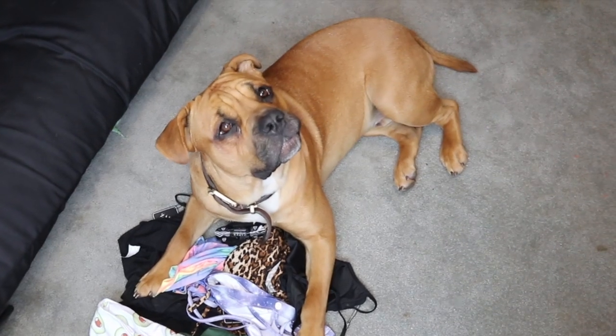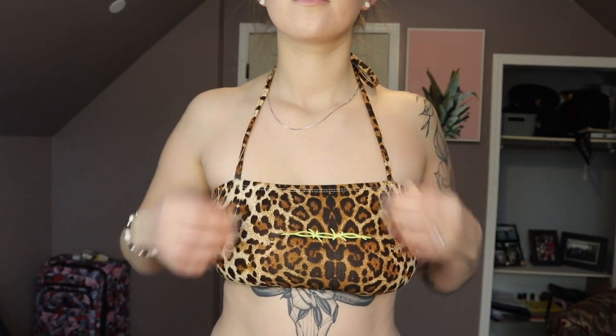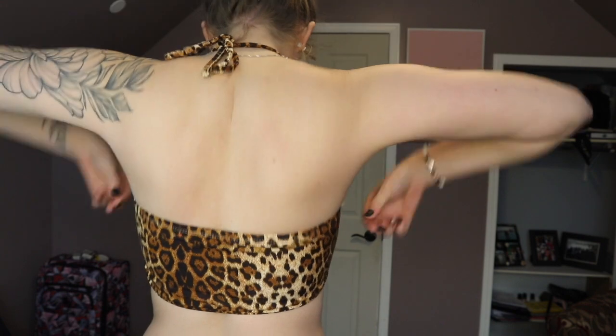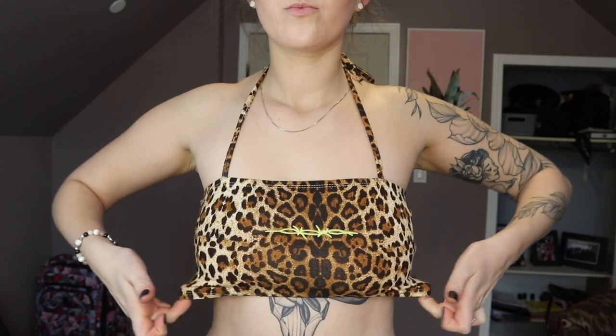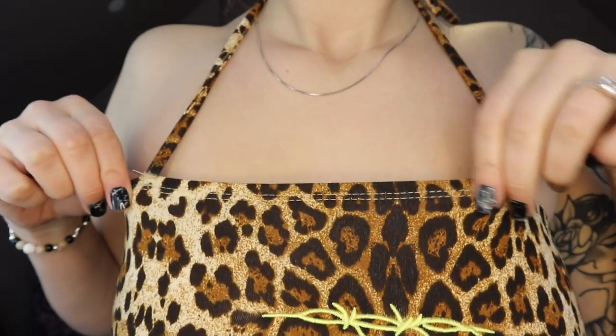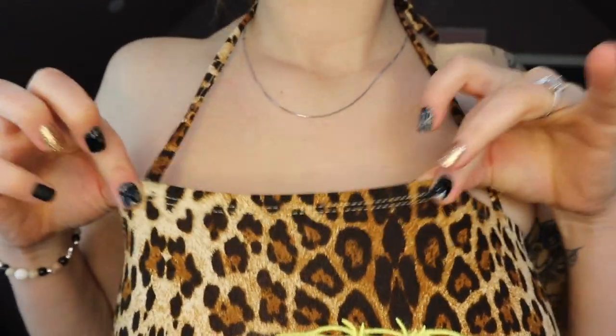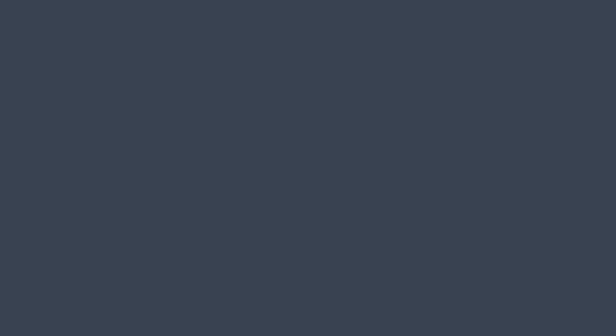So we got this cheetah halter top — it's actually very comfortable and I absolutely love it. I'm really happy with how it fits and the fabric. The halter top itself is very comfortable and doesn't feel like it's digging in. So if you're somebody that normally doesn't buy halter tops because you feel like it digs into your shoulders, the actual piece is very supportive so it's not all the weight on your shoulders.